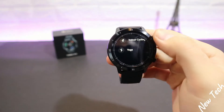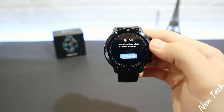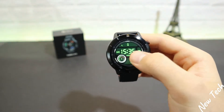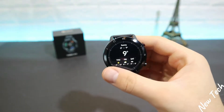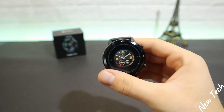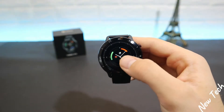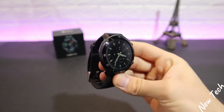We have quite a few options for sports. Notifications work pretty well, and we have history of activity throughout the day. Press and hold to change the watch face — there are quite a few options. You can also create and change faces in the app. That is basically what we have in the TicWatch.